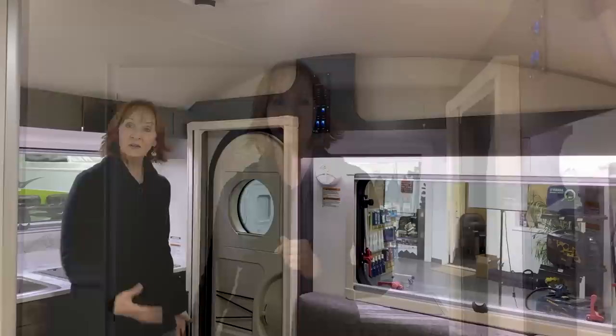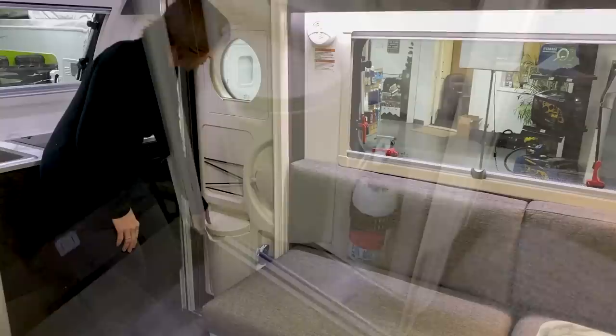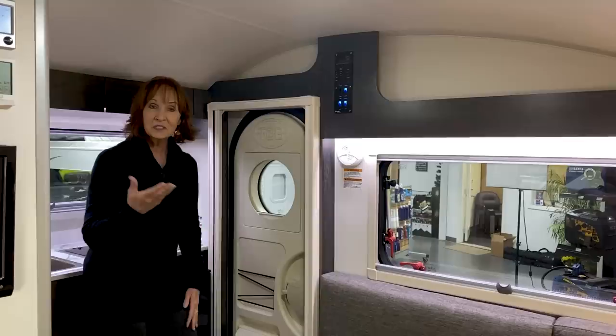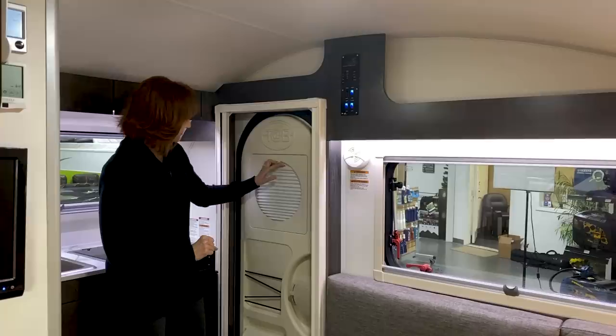I'm going to teach you more about the cassette toilet when we get to the outside. The entrance door is something I like to talk about in Nu Camp, because they really have a signature molded door. At the bottom, there is a bin — most people use it for trash — with the fire extinguisher set into the door panel. This is especially nice because very often it gets mounted as you enter the camper, so it's easy to kick or bump it and it falls off, the bracket breaks. So it's always right here mounted in your door. Bungees for holding maps or books or papers. And the window, of course, has this wonderful blackout shade built into it. It's useful and easy to clean.